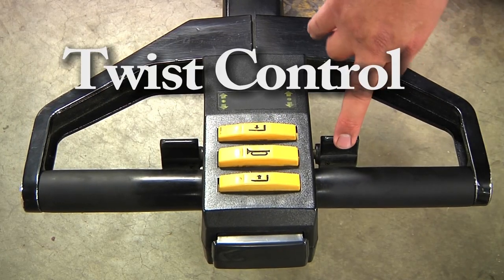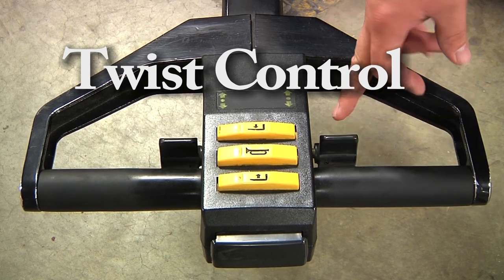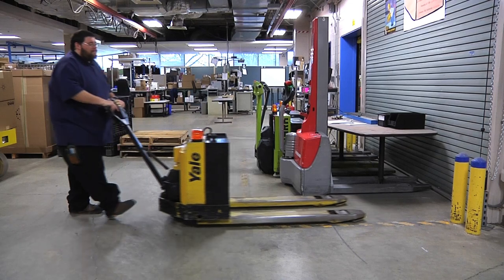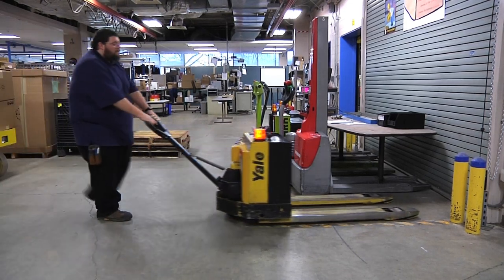To move the pallet jack, you must use the twist control. Twisting the control in the desired direction of travel will move the pallet jack in that direction. The more you twist in one direction, the faster the pallet jack will go. The less you twist, the slower it will go.